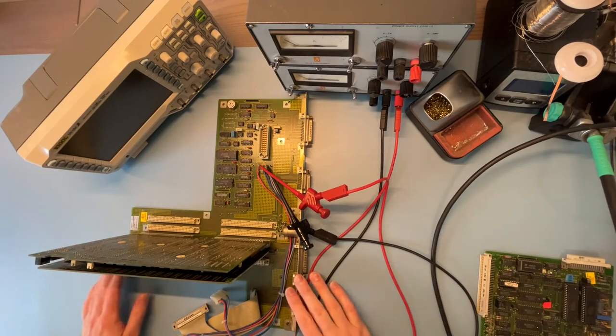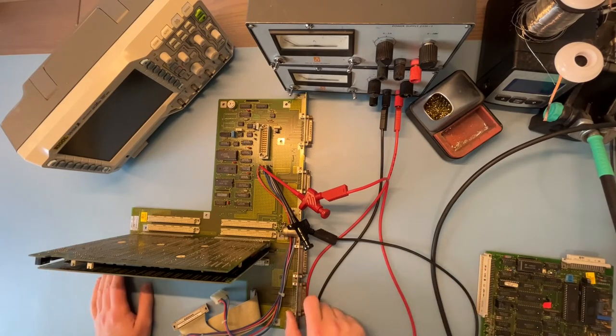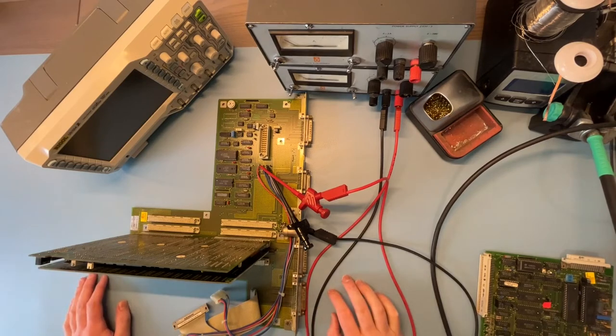I had to pause working on this for a bit. I got hit with COVID — really annoying, but all better luckily. So in the meantime I tested a few things.